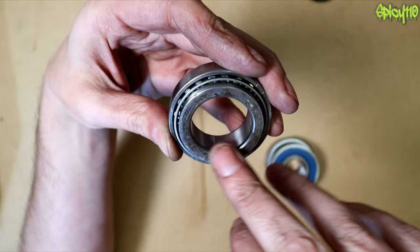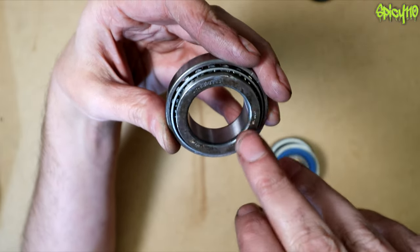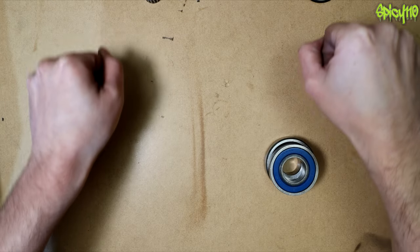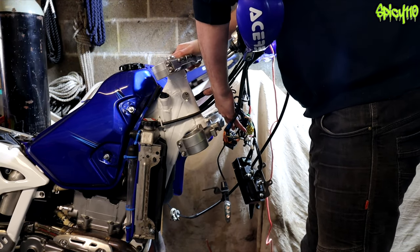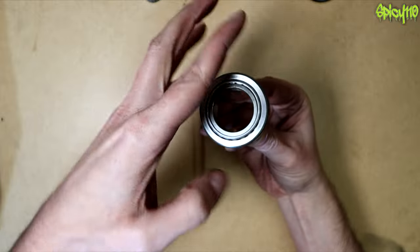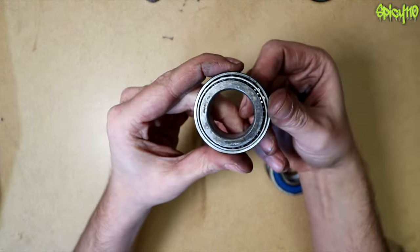Just knowing what their jobs are and how little can put them out of commission is important. I cleaned these completely knackered bearings — the steering had detents, it was really bad — but even cleaned up they seem fine visually. They're definitely not fine though.